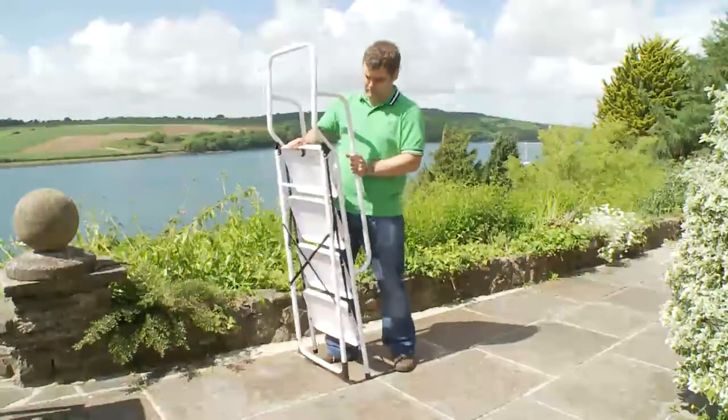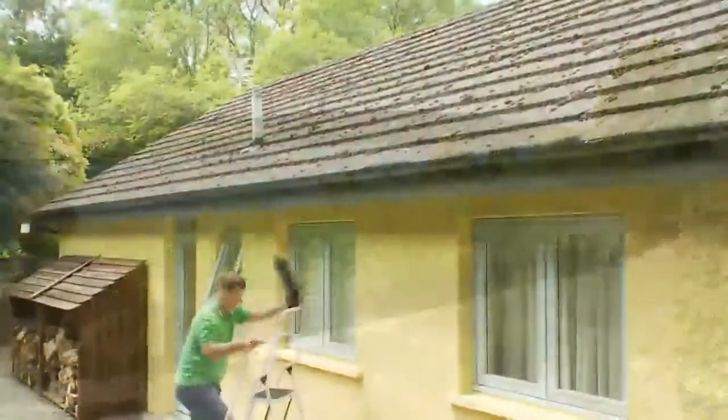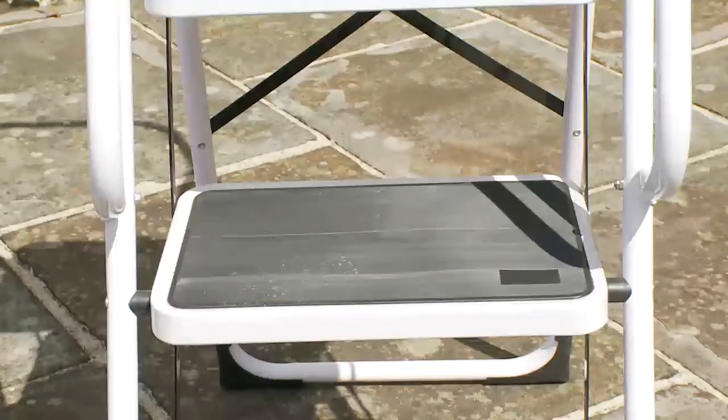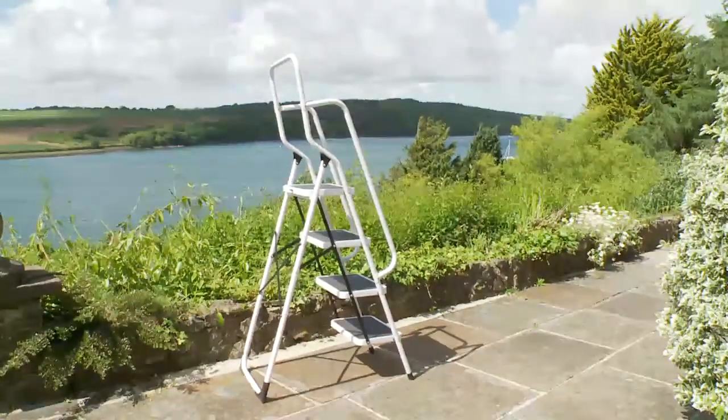These lightweight steps weigh in at just 10kg but meet the stringent European safety standards with a maximum load weight of 150kg or 23.5 stone. Each step has a rubberized non-slip covering and the extra high front safety rails provide complete peace of mind.